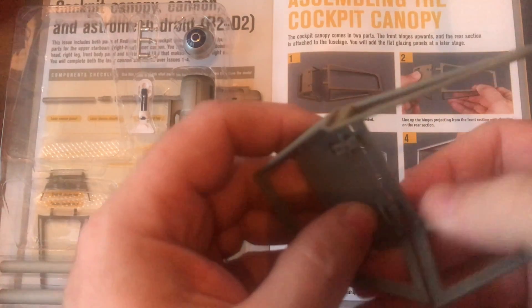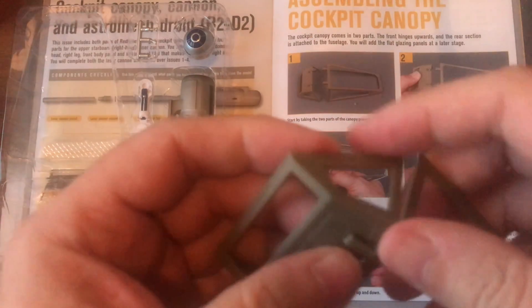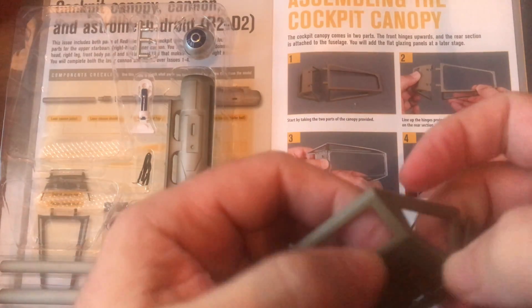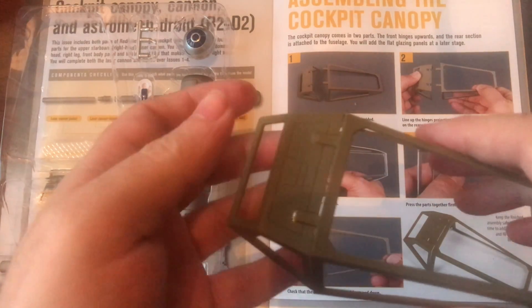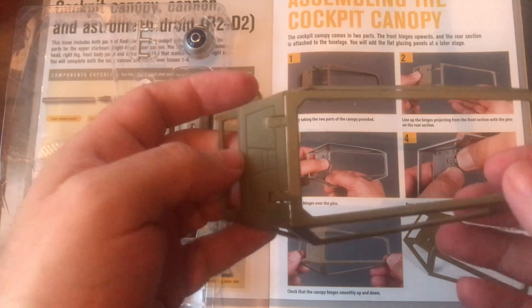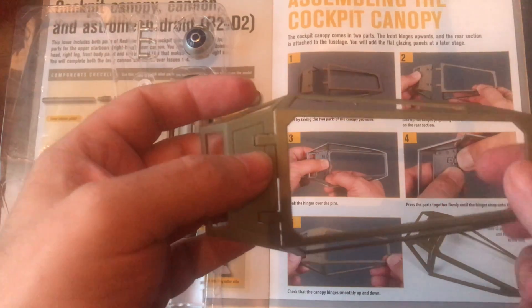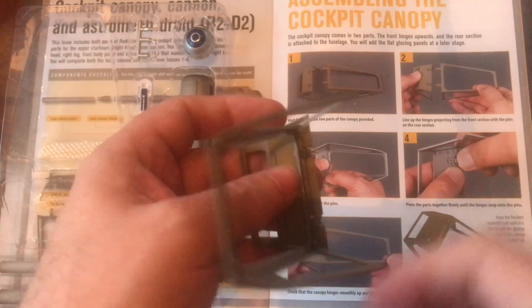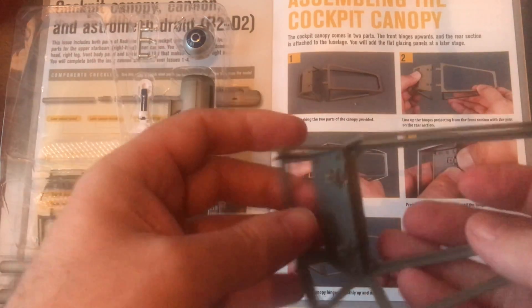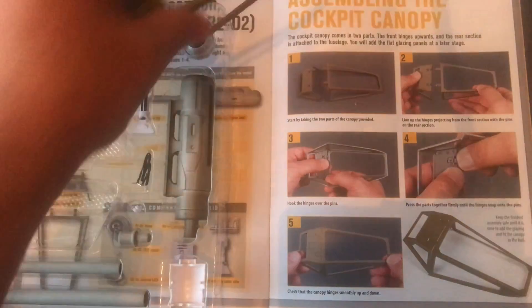I've been building models since I was a kid — the FX models, especially the Star Wars ones, Starship Enterprises, things like that. I don't tend to rush through things but I do want to build them pretty quickly. I did the Millennium Falcon — I actually still got a few bits to do on the Millennium Falcon. I wish I could have done a video series on that.